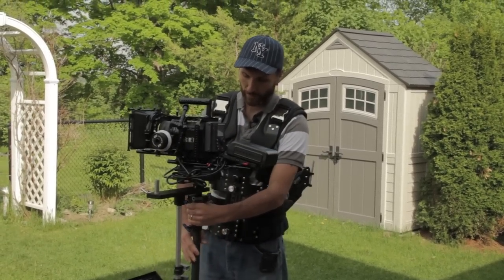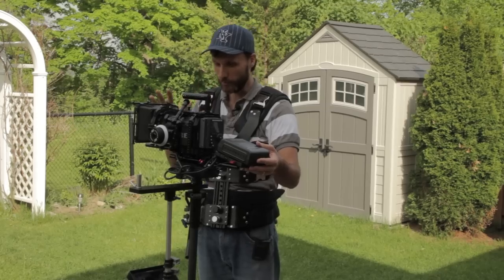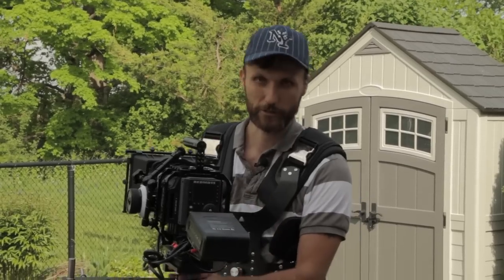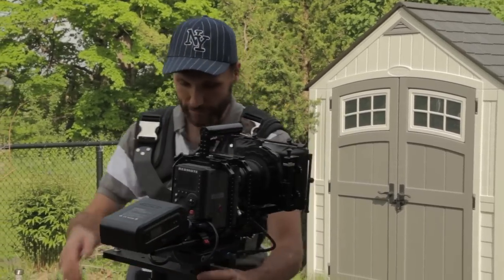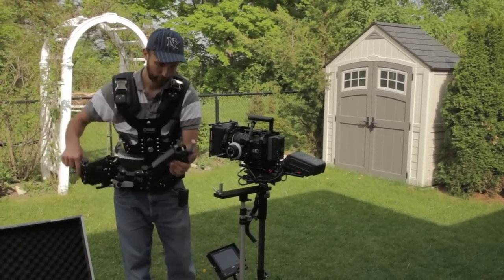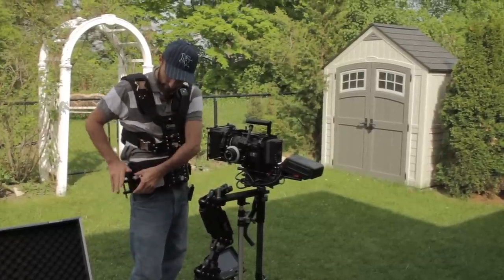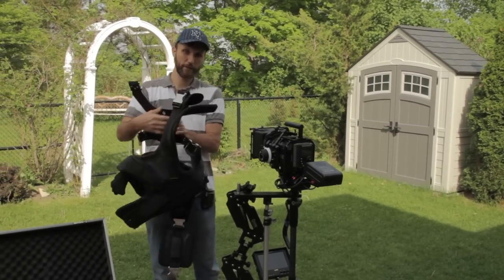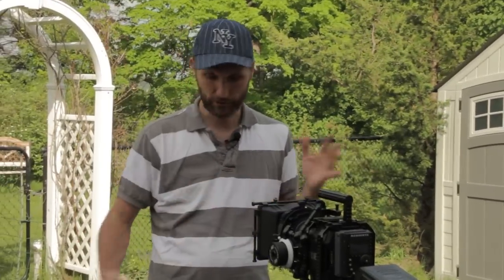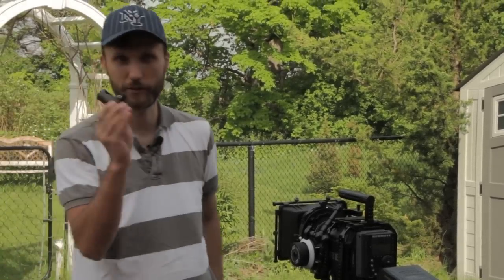When you're done, you can just take the Steadicam off the arm and hang it back on the stand. The great thing about having the stand is that when you're carrying all that weight — it's quite a workout — so in between shots, whenever you can, you want to quickly take off the Steadicam and rest it on something. Having a good sturdy light stand really helps. You can also take off the arm and hang it on the stand in multiple ways.